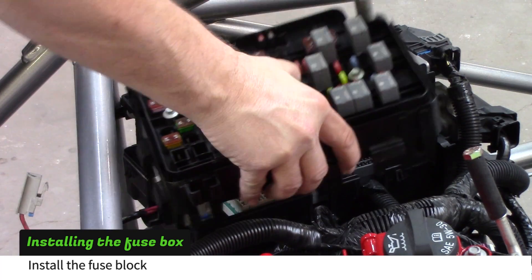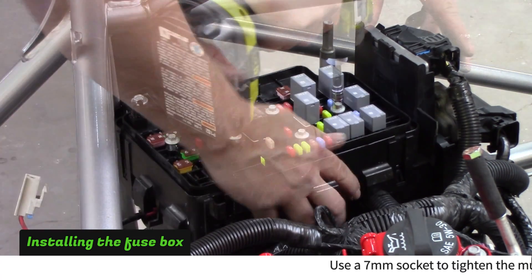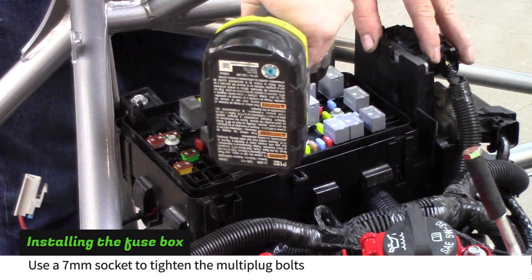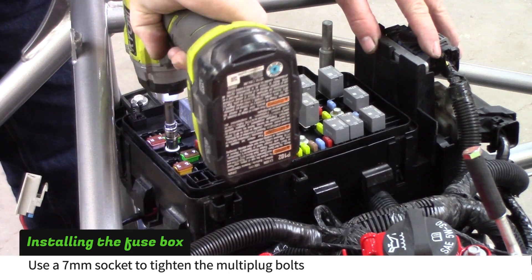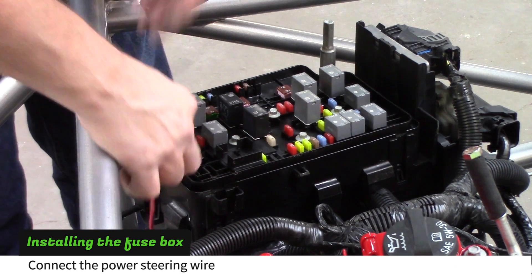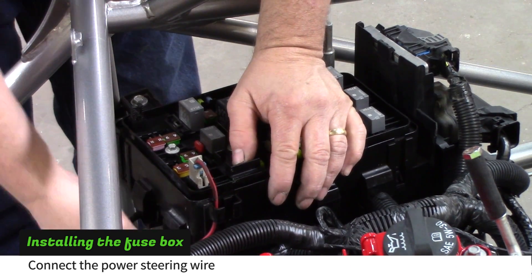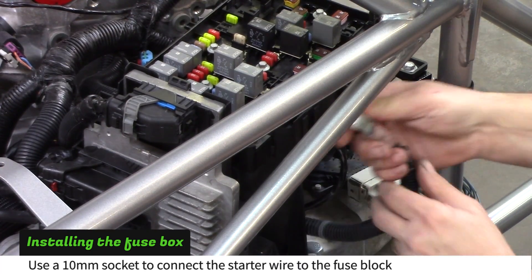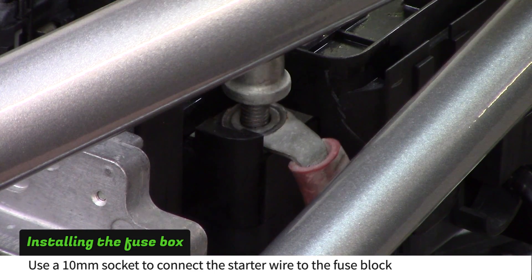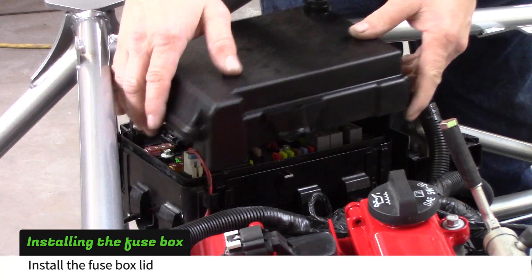Install the fuse block on top of the fuse box housing, making sure the plastic clips around the outside lock in place. Use a 7mm socket to tighten the multi-plug bolts. Connect the power steering wire at the rear of the fuse block. Slip the starter cable over the stud at the front of the fuse block. Use a 10mm socket to tighten the positive post. Install the fuse box cover.